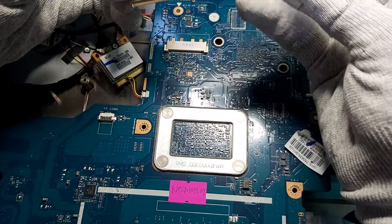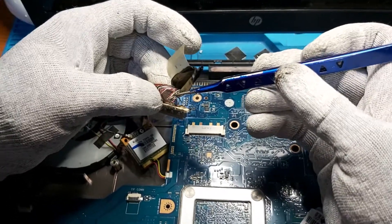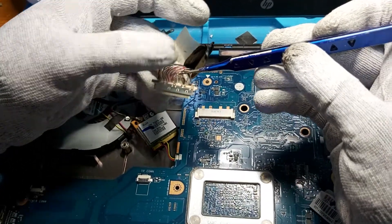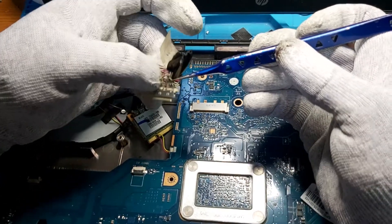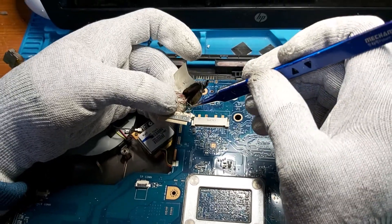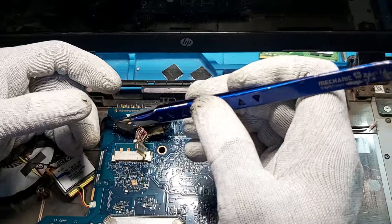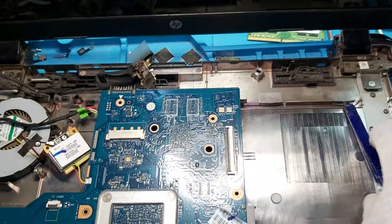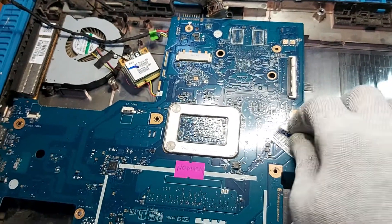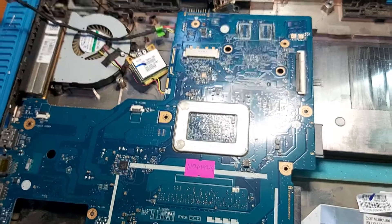As I can see in the second part, there are five cables attached to each other because of the heat coming from one of the cables here. So I'm going to replace this LVDS cable and test. I would also like to test with an external display.